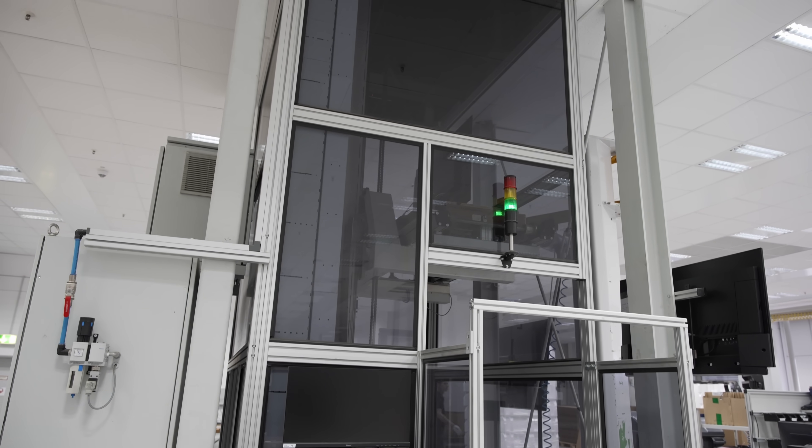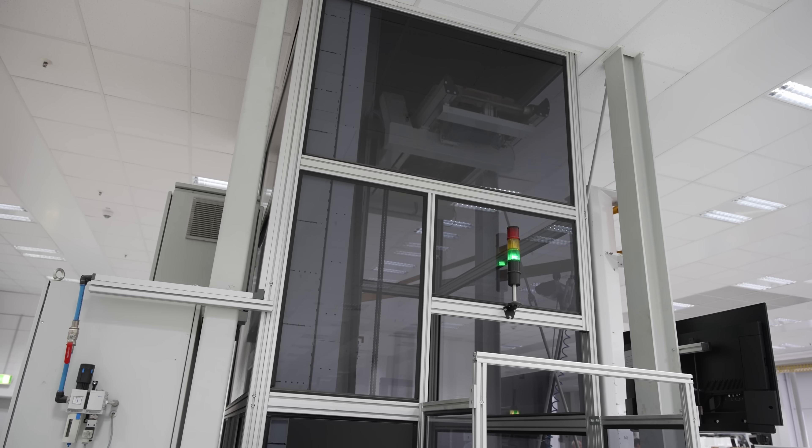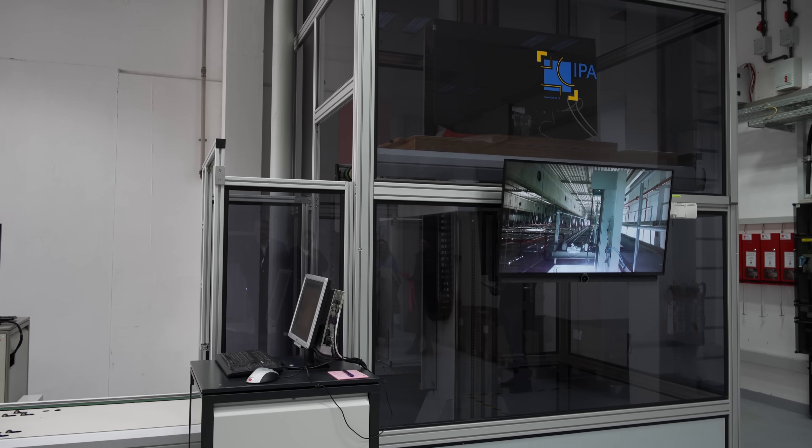This is Loewe's first quality check, to catch any major failure which would usually occur within this 35-minute time frame from first power on.